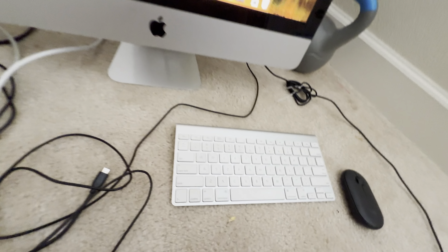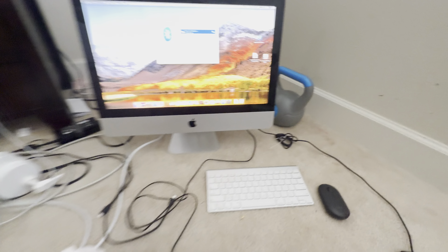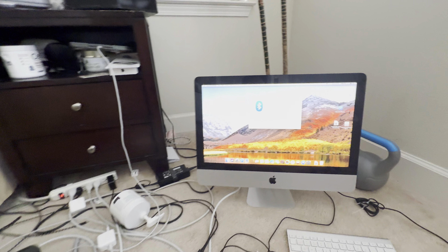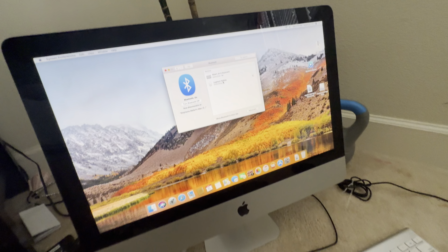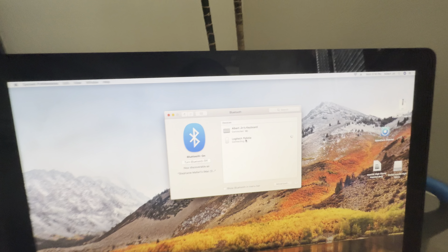I got the USB adapter in the back. It's detected as a Mac mouse — it's detected as a Mac mouse! Oh wow, it's detected as the Magic Mouse.